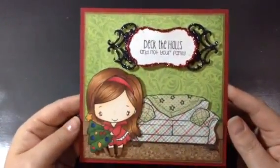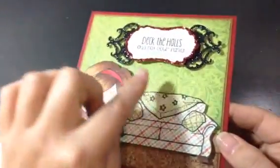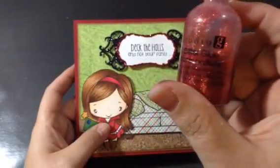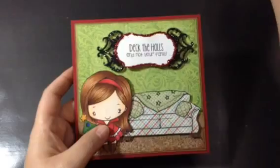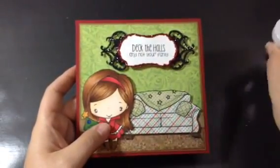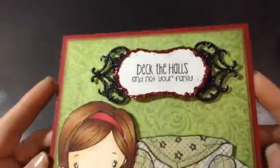So that is my super quick, super cute Christmas card. I did add some — I used the Studio G Stickles, but it wasn't very sparkly, so after I put it on there, I sprinkled just some gold glitter over top to get it a little bit extra sparkly.